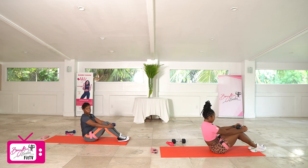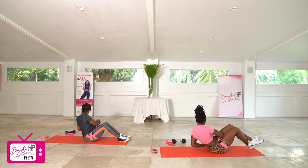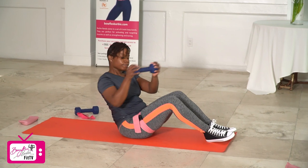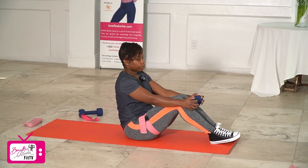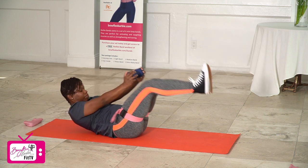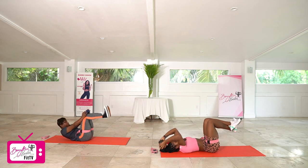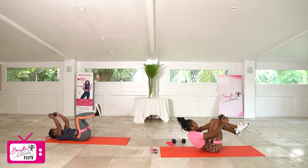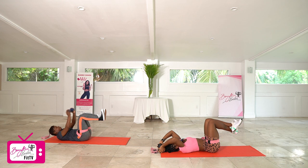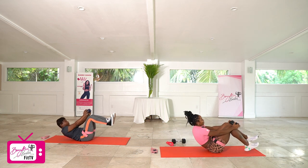We got one more set. Heading into our Russian twists in three, two, let's go. One, two, three, four, five, six, seven, eight, nine, and ten. Good job. Last set of our suitcases — flat on our backs, knees up, feet up, working in three, two, let's go. One, two, three, four, five, six, seven, eight, nine, and ten. Good job.